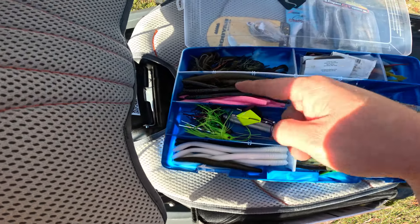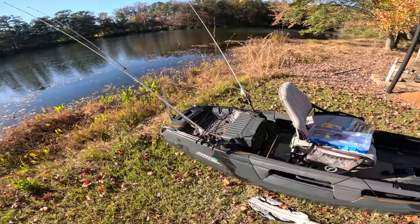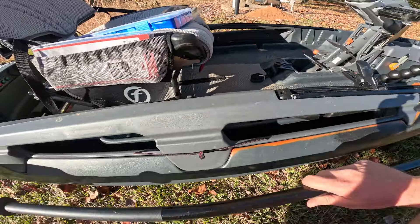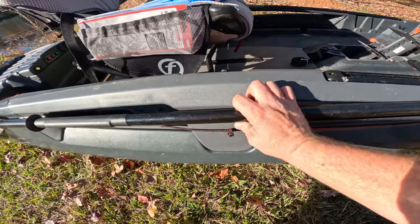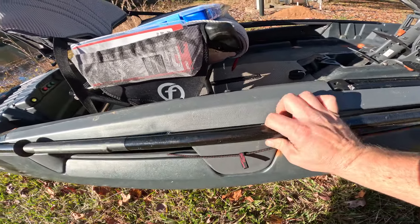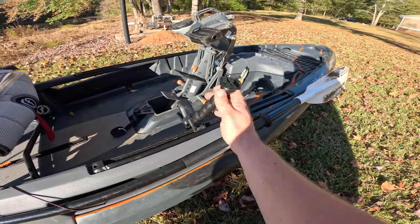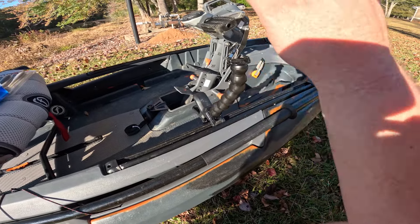I feel like the buzzbait is going to be the way to go because we're in the fall right now and it's still hot — you can see the sweat dripping off my nose. The fish are probably feeling good and moved up a little shallower. Want to catch one on top water. One cool thing Feel Free does — the paddle can sit right in this little groove, you flip her up, and the paddle's nice and snug.